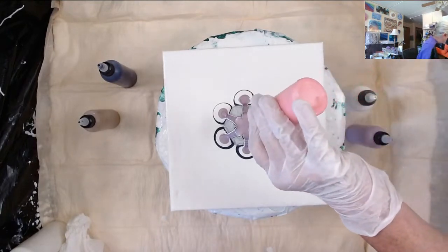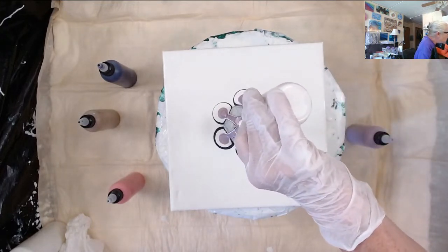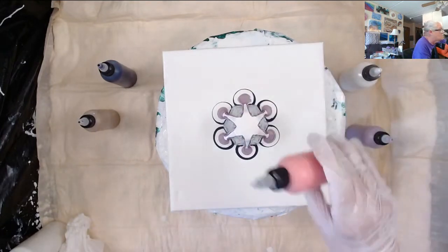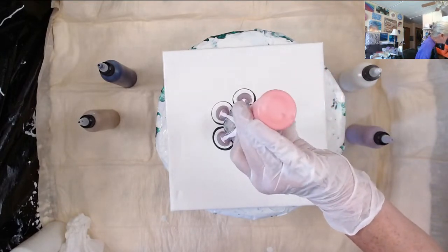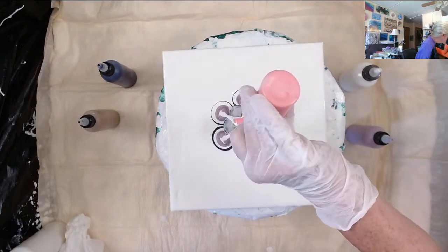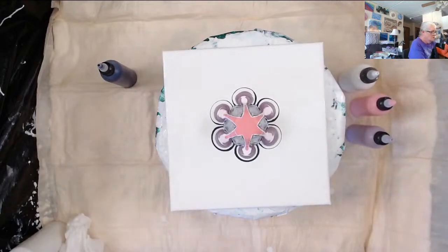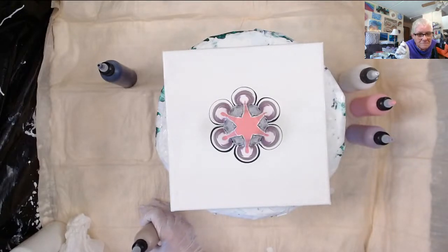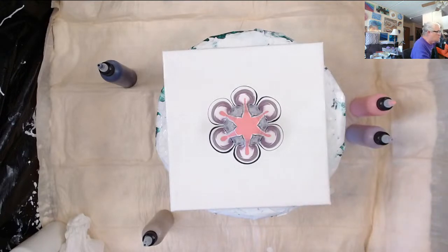The paints with your pouring medium — you mix the same way you mix it with any of the other pouring medium recipes. Then you mix the paints at two parts pouring medium to one part paint.